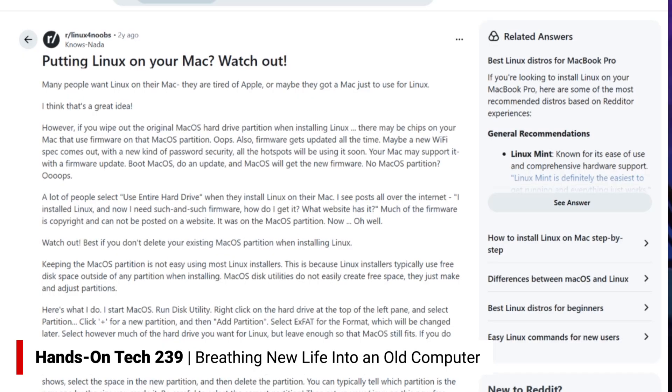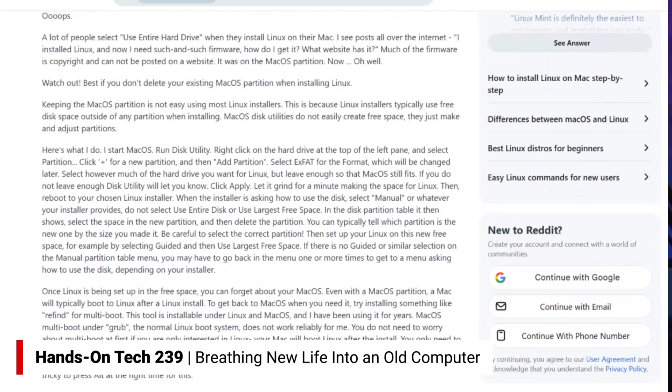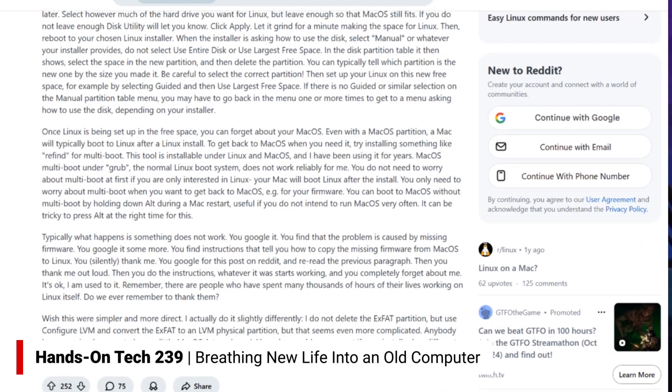I've included a link I haven't had in the past for installing Linux on a Mac. There's a great guide over on Reddit, and in this guide it talks about what you need to do to properly install Linux on a Mac such that you don't run into issues going forward. Let me explain how these issues can appear.